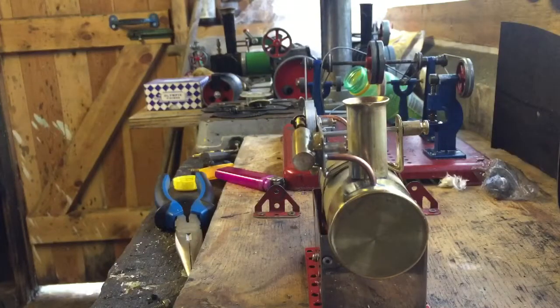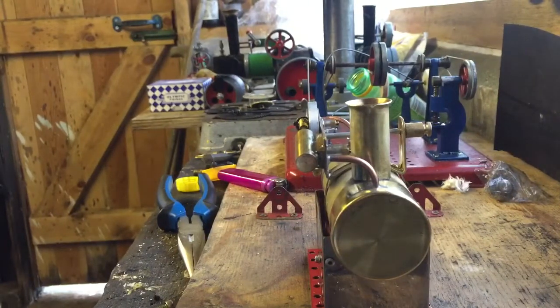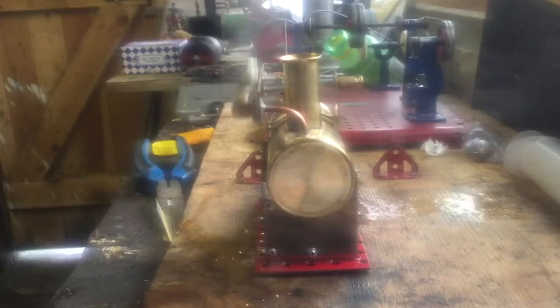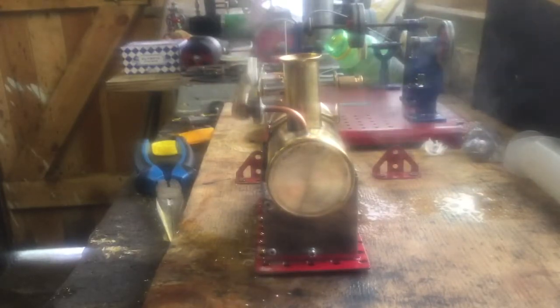Just have to wait for it to boil up now and see what we end up with. I've done a few little modifications on the Puff and Go twin here — I've put an o-ring between the fitting on the boiler and the body of the safety valve, and I've also put an o-ring between the body of the valve and the top hat, because I noticed we were losing quite a lot of steam through that.